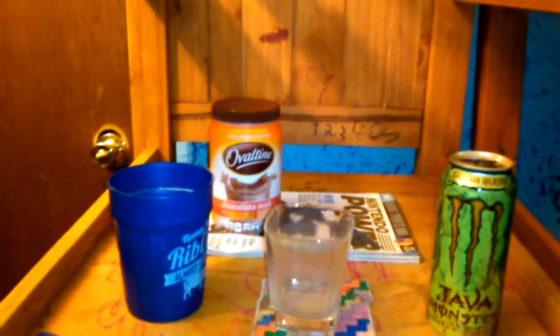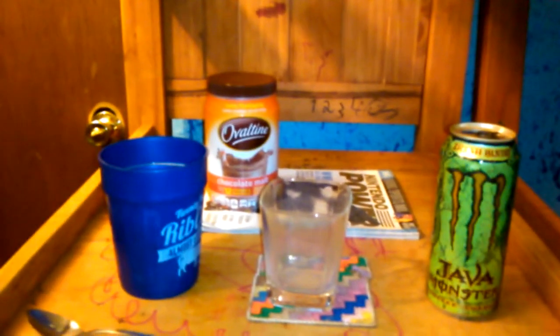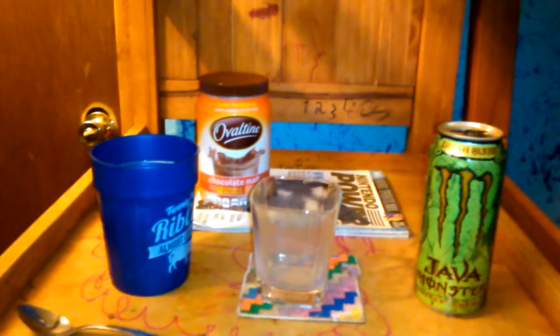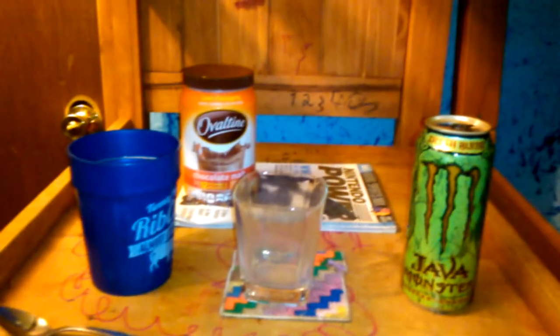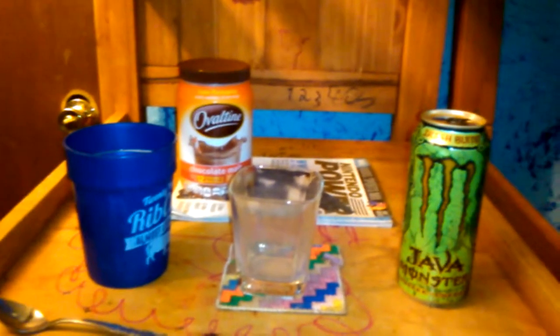I'm going to call this mix the Dead Carpet Mix Irish Ovaltine Blend. I'll be doing more Dead Carpet Mixes soon, so stay tuned for more videos. Thanks for watching. See you guys later. I recommend you trying this mix — I really like it, it's really good. Peace out and bye.